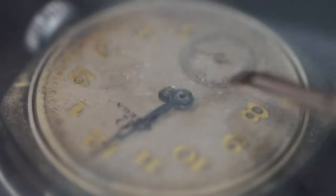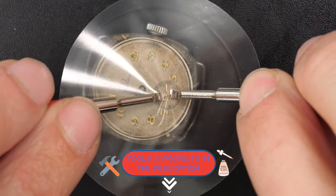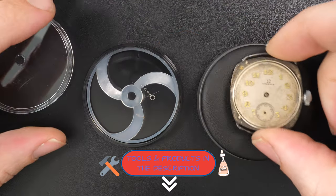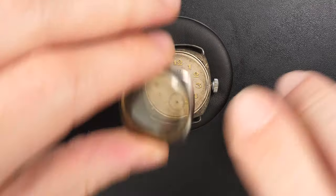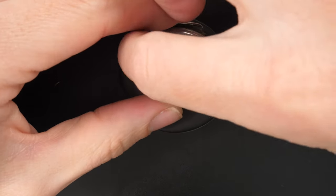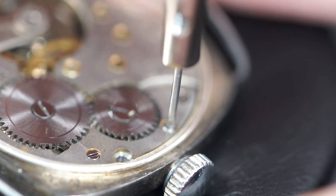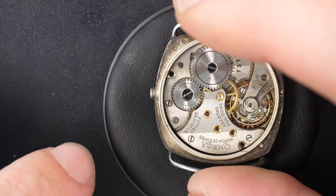I'm just going to remove the hands using my hand removal tool — you can see it in the description as well. I put some of the tools that I use in the video. If you have any questions about the tools I use or any other question regarding my videos, don't hesitate to put a comment down below and I will be more than happy to reply.